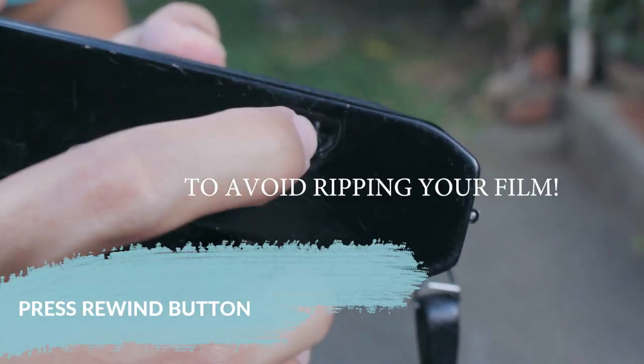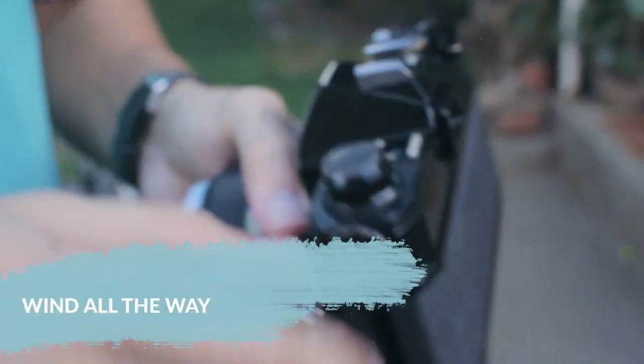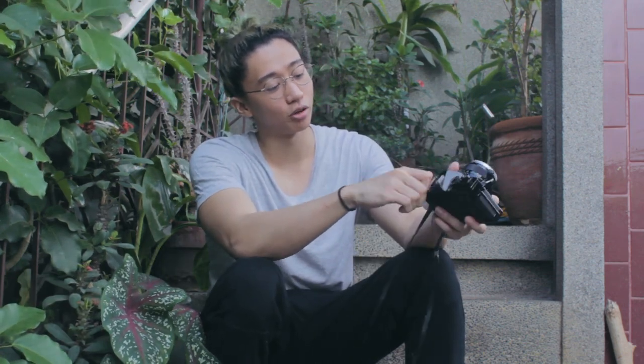And lastly, when you are done with your film roll, make sure to click the rewind button before winding it. And make sure again to wind it all the way through. Keep winding until there's no tension anymore. And now you're ready to open it.